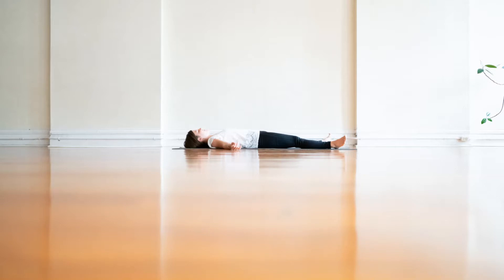Feel your whole body — your whole body relaxing, your whole body breathing.